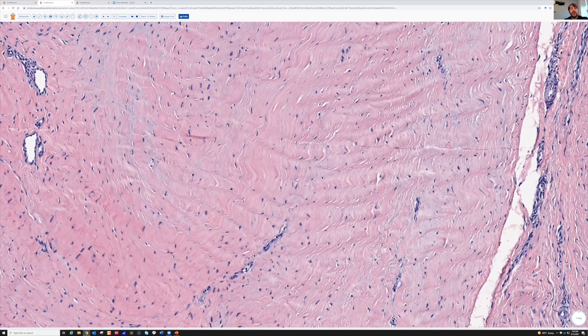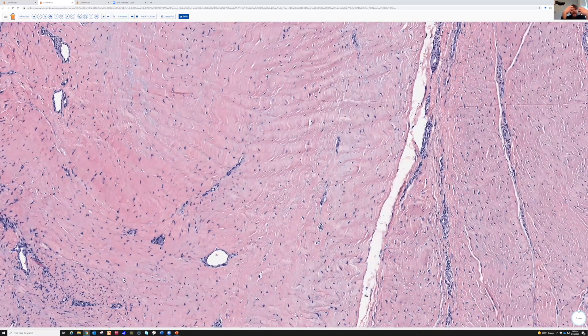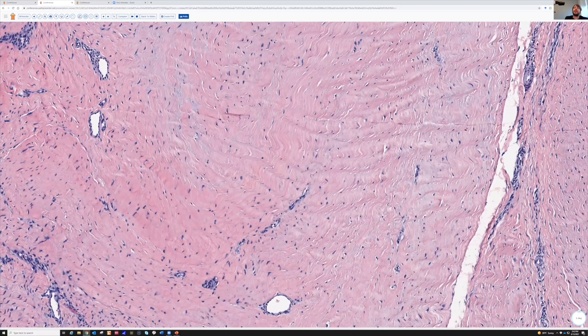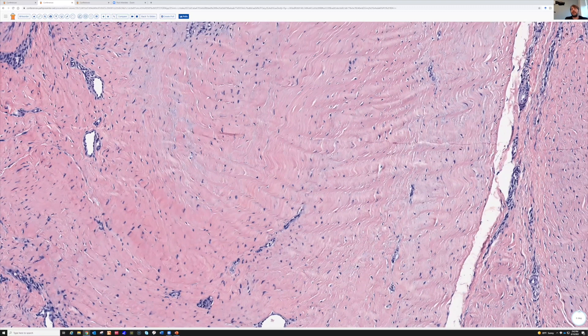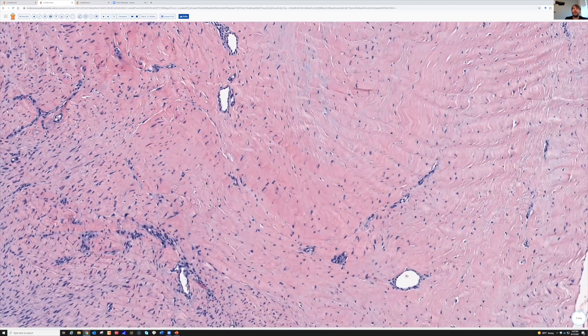This is the ramen noodle sign, which tells you something is dense, regular connective tissue — tendon, tendon sheath, fascia, ligament, any of those. Or in the setting of a neoplasm with this kind of pattern, you could think of neural, but what I think of first is fibroblastic differentiation, because fibroblastic lesions tend to have similarities to this and they kind of shrink up and it looks like ramen noodles — or like an accordion. I like the ramen noodle sign in honor of my former fellow, Dr. Ed Fulton, who came up with that.